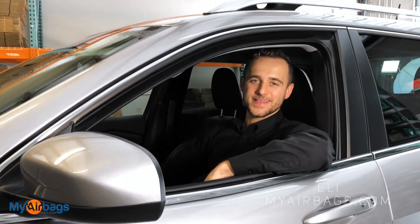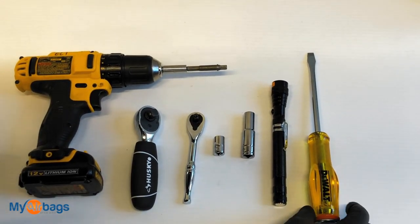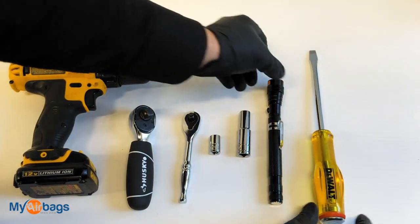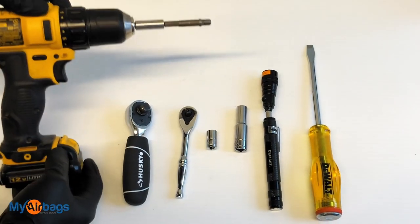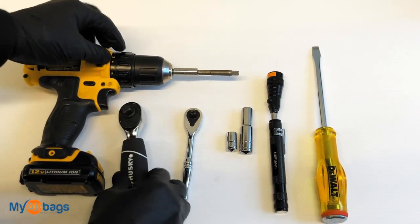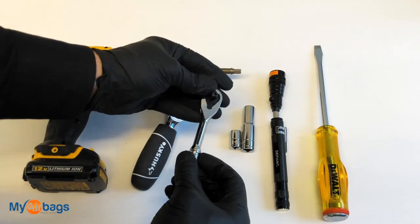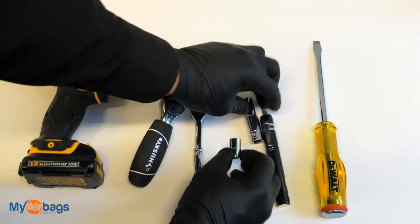Hey guys, welcome to My Airbags. I'm Eli and today I'm going to show you how to remove the airbag module out of this 2019 Jeep Cherokee. The tools I'm using are a large flathead screwdriver — you might need a flashlight to get into tight spaces — an electric drill, and two sockets: one large and one small. Both are 10 millimeters.